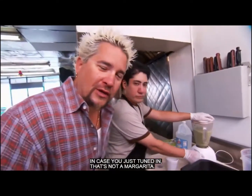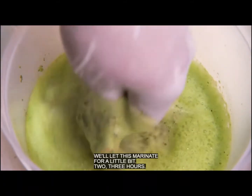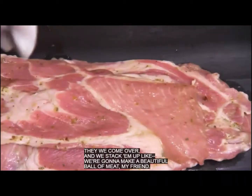Casey just tuned in — that's not a margarita. We're going to grab our pork shoulder and let this marinate for a little bit, two, three hours. Is this going on a rotisserie? Is that where the arabe part comes in? Once we get them all marinated, then we come over and we stack them up — we're going to make a beautiful ball of meat.